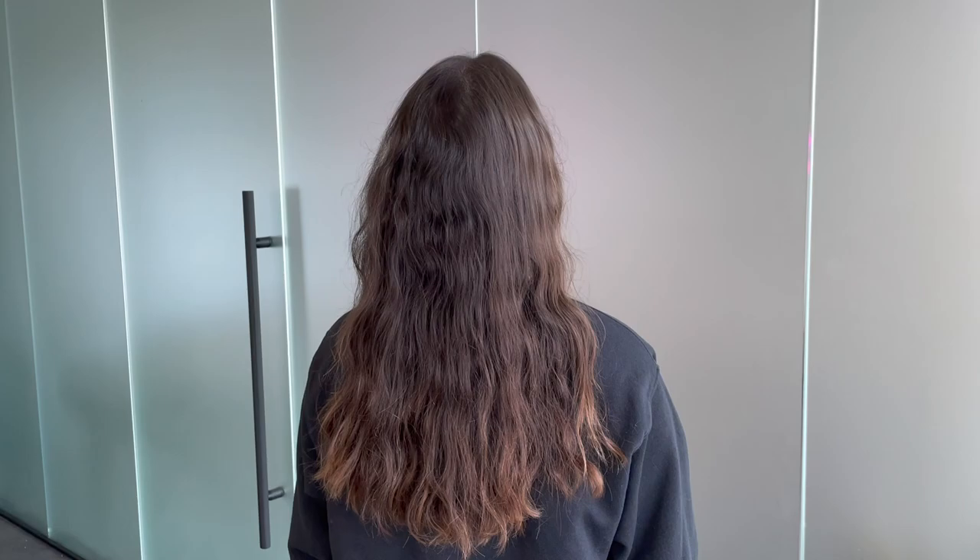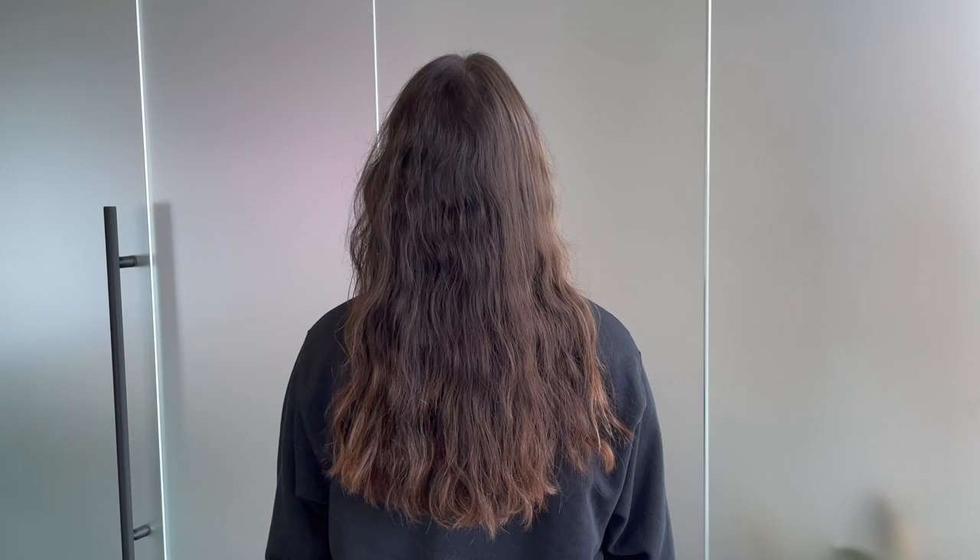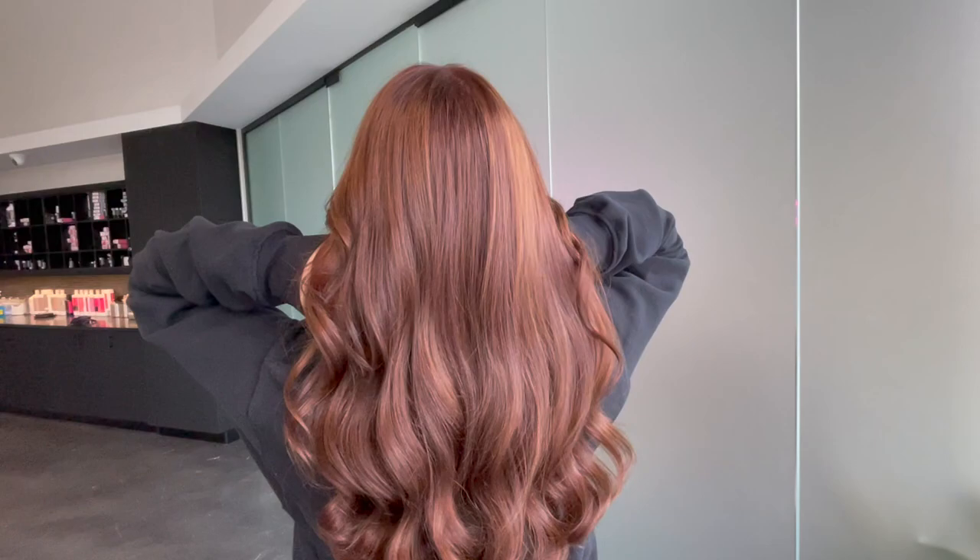Hey everybody, it's Katie from Bobbi Hair Studio and I'm back again after a long vacation to give you another transformation. This is my client Caitlin and she is an amazing person. Today she has a virgin head of natural level six-ish kind of hair. At the end you can see some old balayage, and what we did is the really viral red sensation that everybody's going for.